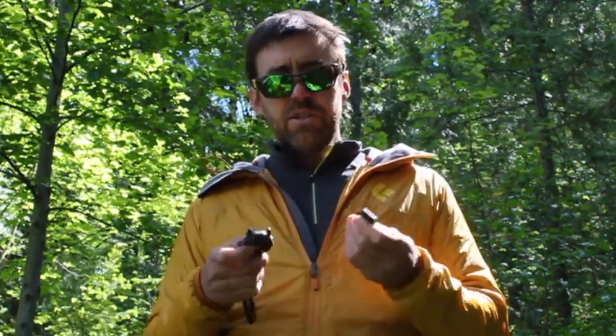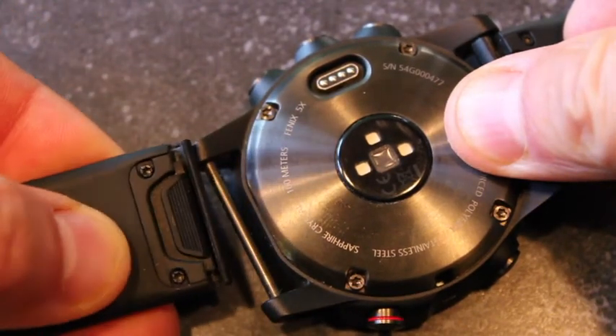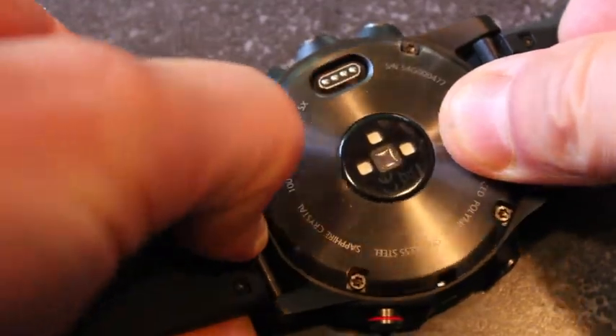Another big story with the Fenix 5 and 5X is the quick fit bands. You can change all the bands on the Fenix 5 versions by simply sliding a little tab and the bands come right off. This allows you to use the Fenix 5 for your adventures, but also dress it up with a metal or leather band for dinner or a wedding. No tools needed, and the bands range from about $49 to $149 US.